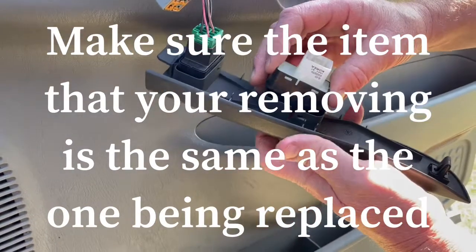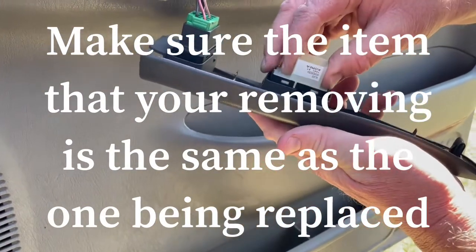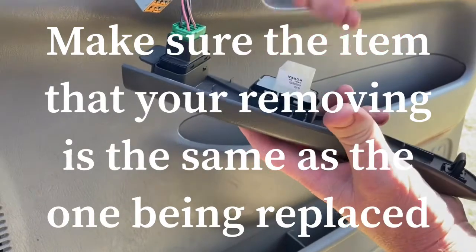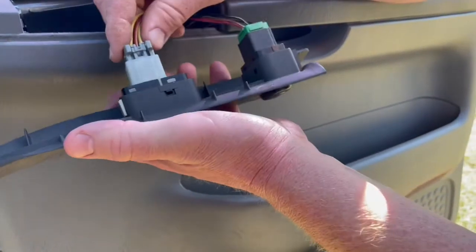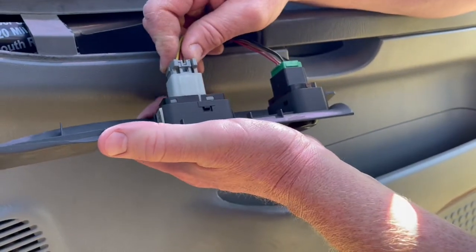Now go ahead and slide it in place. You'll hear it lock down — now it's a solid lock. Then go ahead and put the electrical connection back in. You'll hear it click.